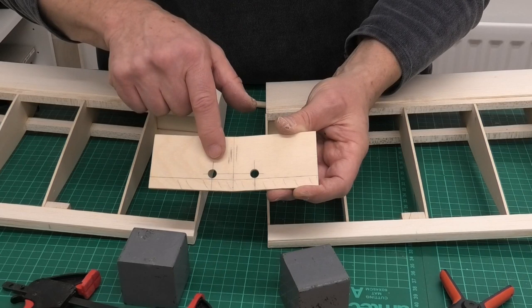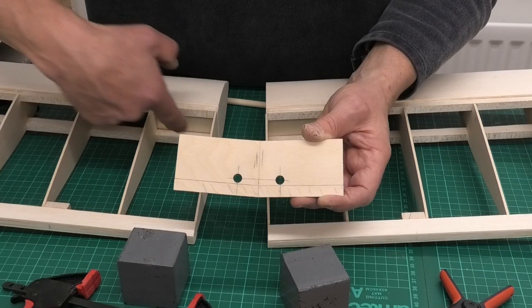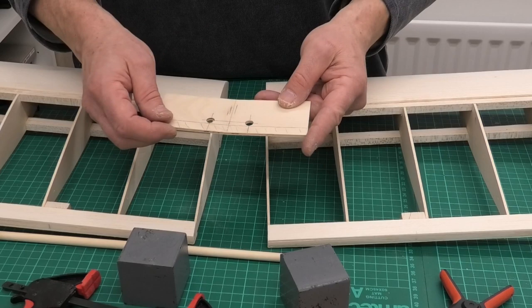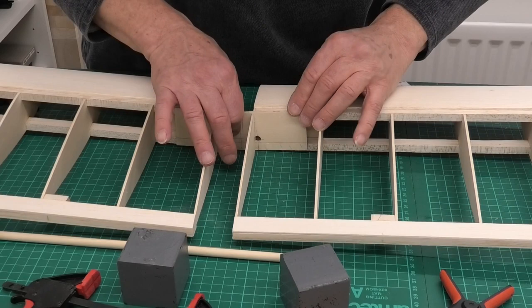I've also drilled a couple of holes in this brace - they're 40 millimetres apart, and they're drilled just above this bottom spar here. They're 8mm holes and they will receive this 8mm dowel. The dowel is basically going to come through the front of the wing and lock the wing in position. Essentially: 40 millimetres apart, 8mm holes, and it just slots into place like that.